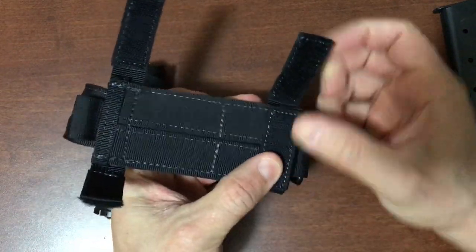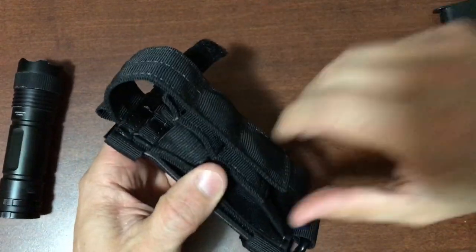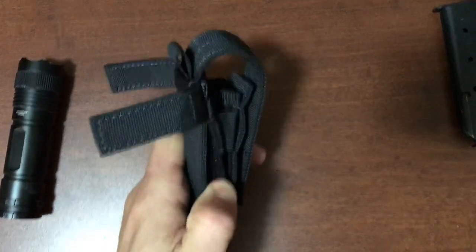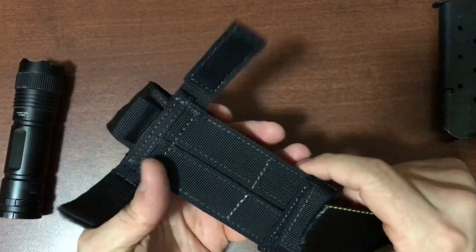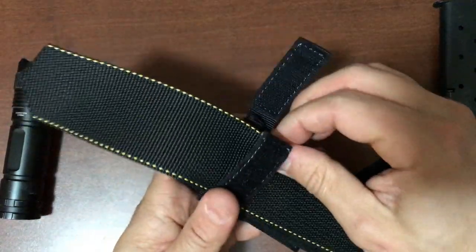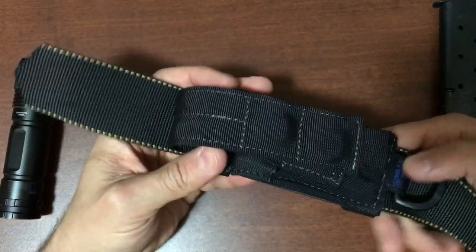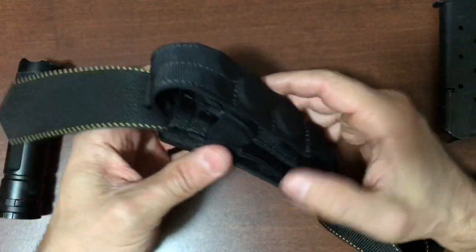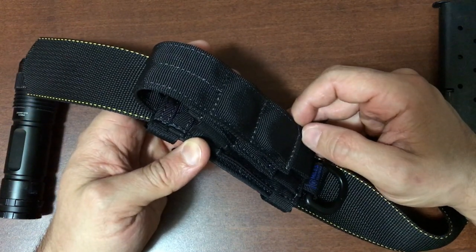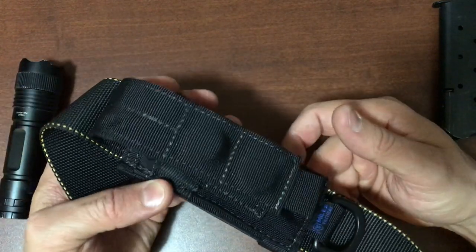Another feature is the ability to carry this pouch both vertically and horizontally. You can run a belt through the pouch and wear it horizontally, or use the little horizontal straps to wear it vertically on your belt. Wearing it horizontally alleviates the pouch digging into your hips when sitting down, making for all-day comfort.